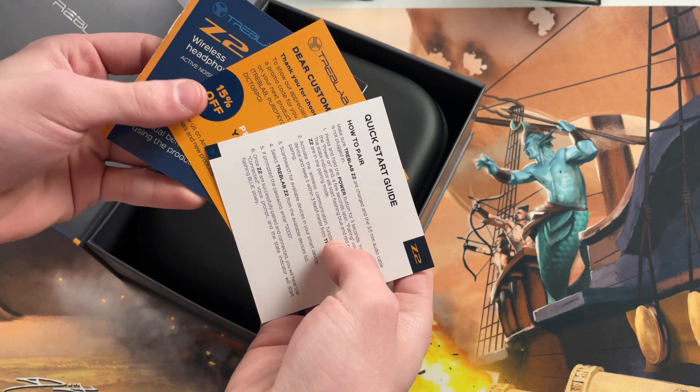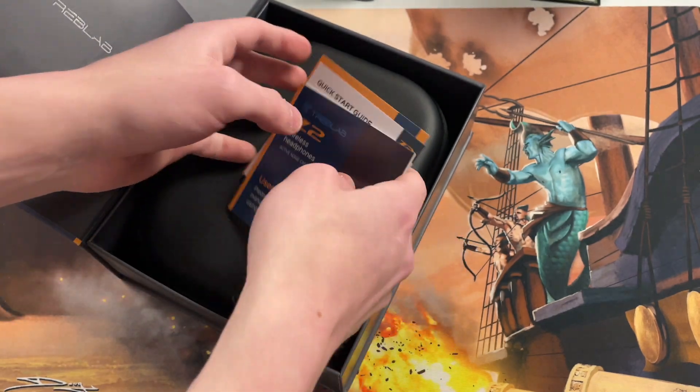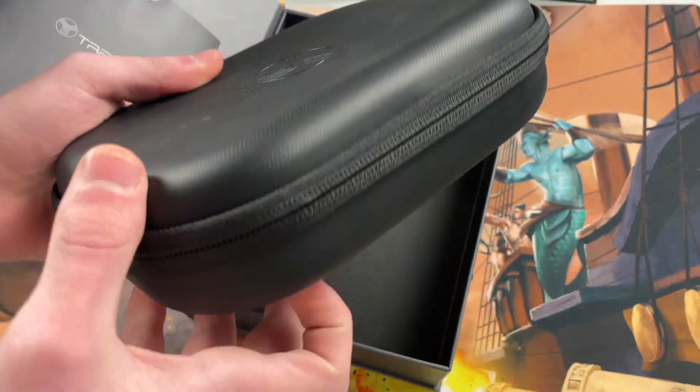Inside we've got a manual and stuff — a quick start guide and so on — a little coupon, instructions and everything. Not super worried about any of that, we're just worried about what's in here.